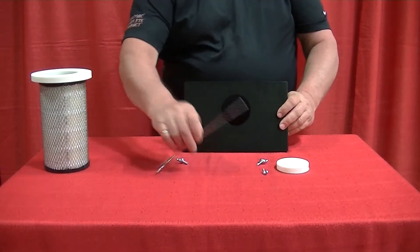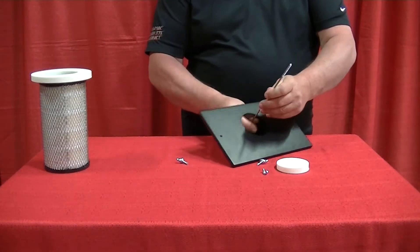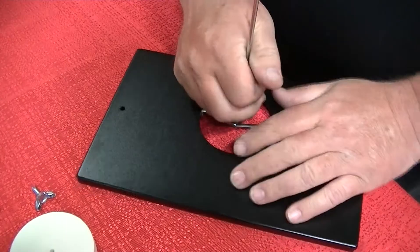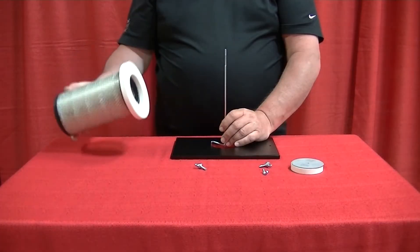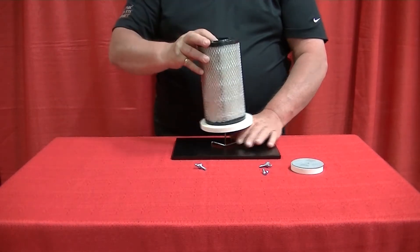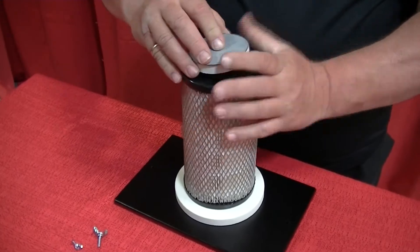Insert the filter support stem through the filter door opening and lock it into place by pulling through. Next, slide the filter and gasket onto the filter support. Place the filter support disc onto the filter support and secure with a wing nut.